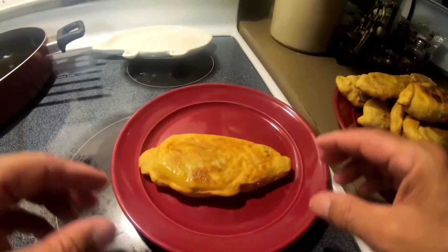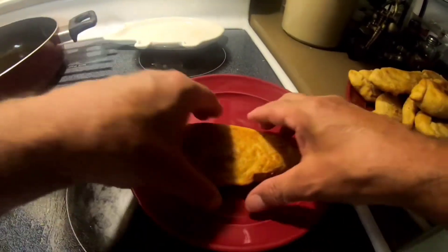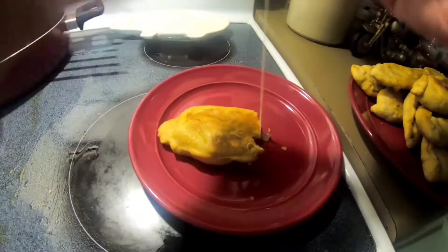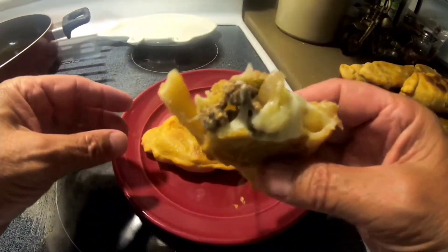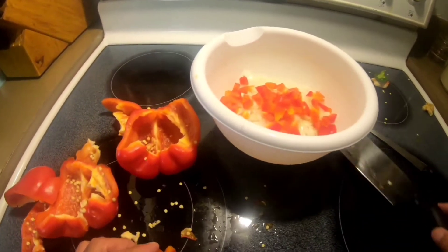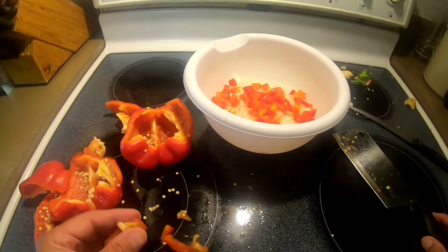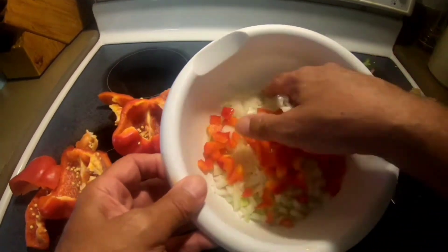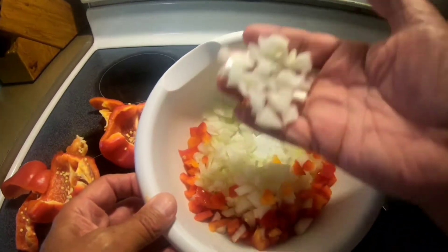Fry them to a golden brown, flaky, crispy crust — hot melted cheese. Oh man, that's good! I'm gonna make some empanadas because I'm bored and it's raining outside. I've already chopped one small white onion and then I waited a few minutes for my eyes to clear.